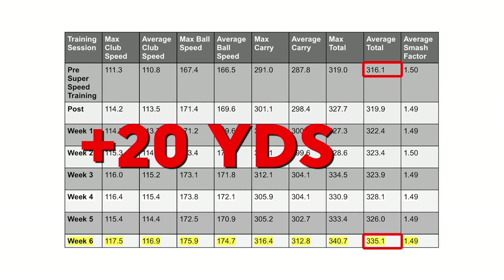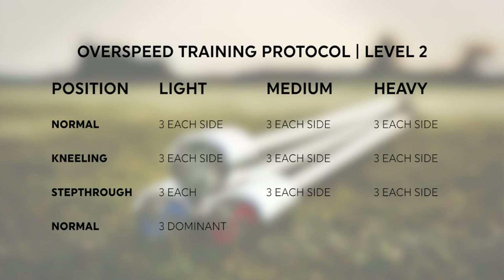Now I begin my transition to Level 2. Level 2 in the training protocols includes some training where I swing while down on my knees, taking the lower body out of play — so it's a lot of upper body work. I'm going to go through training protocol Level 2 for the first time, so I might seem a little uncoordinated at first, but I'll bring you through the process. So far I've picked up six miles an hour, and I set myself a goal of 120 miles an hour club speed by the end — and I'm only two and a half miles an hour away.